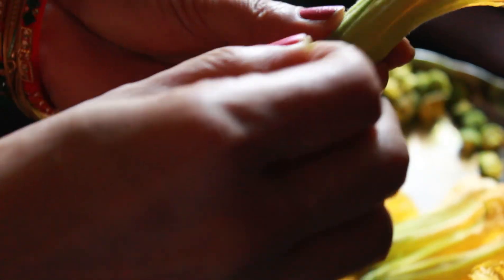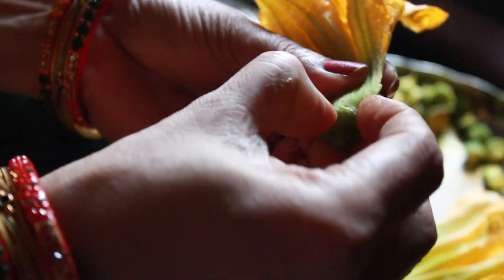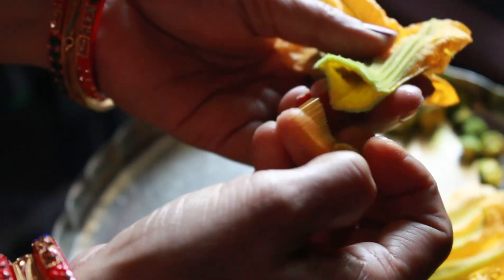Now let's get started. First, clean the kokharu phulla or pumpkin flower thoroughly, and pinch out the lower part of the flower and keep it aside.